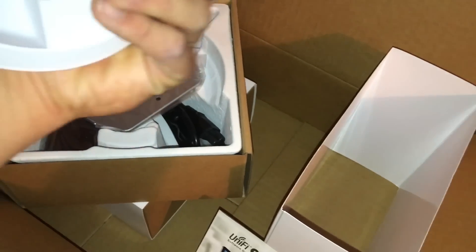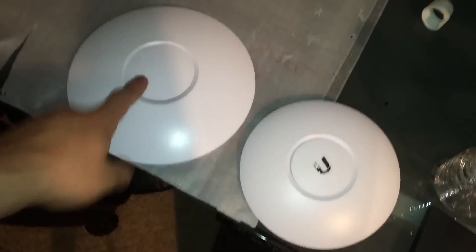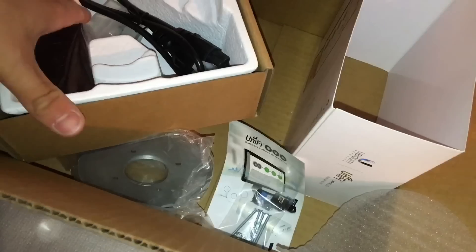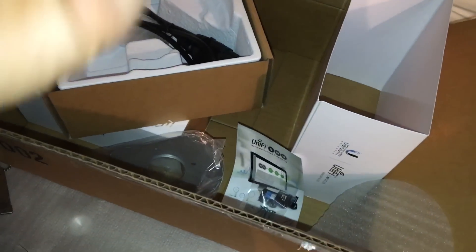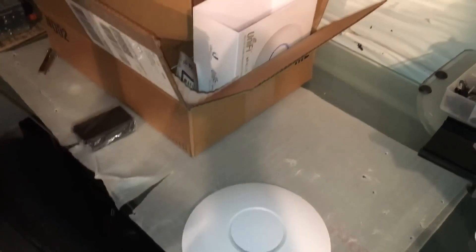Here is the little itty bitty guy — look at this. So we're going to compare these two to each other. Big difference. Here's the old AP, brand new one. We are going to be using the PoE injectors — we'll just give it the new ones. But yeah, that is a new addition to the network. There's a portion of the unboxing video.